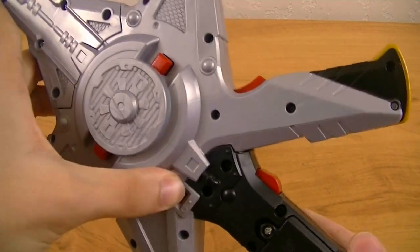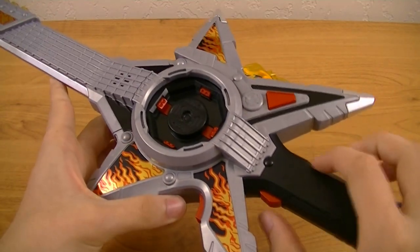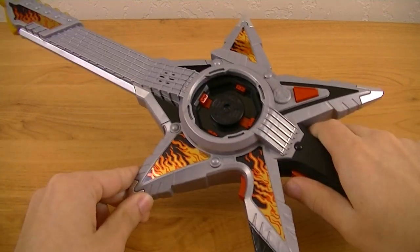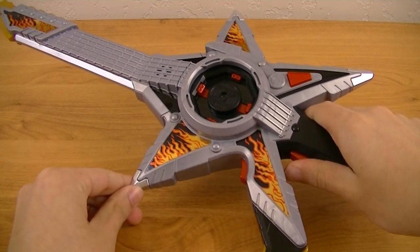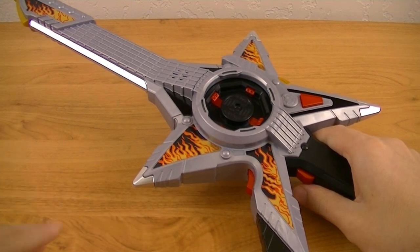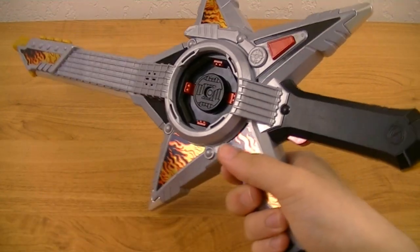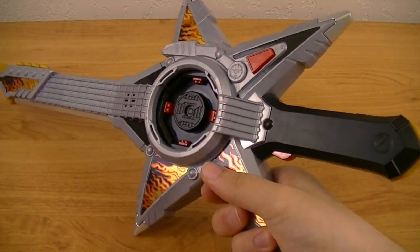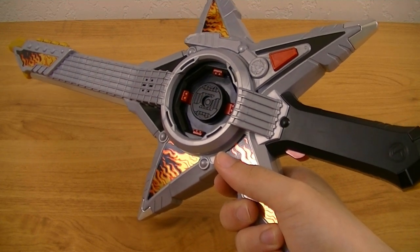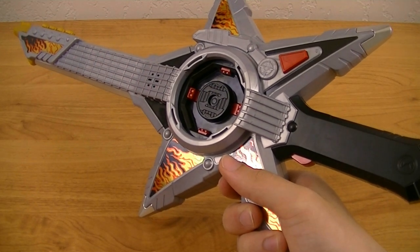Now turning it on, you can use the sword function and the gun function. For the sword sound, pull this trigger and you get a striking sound followed by a guitar sound. And then for the gun function, pull this trigger and get a gun firing sound plus a different guitar sound.